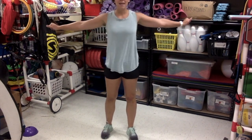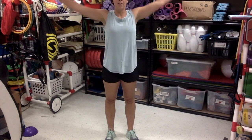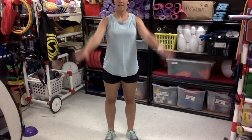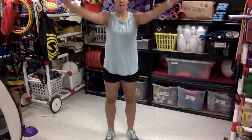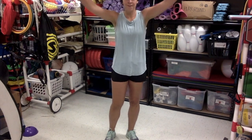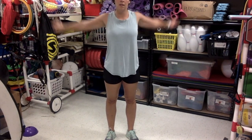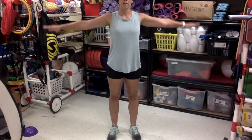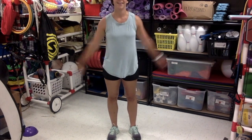Now that our heart is kind of pumping a lot, we are gonna slow it down with some arm circles. Find plenty of space. We're gonna do 50. Let's go. One, two, three, four, five, six, seven, eight, nine, ten, eleven, twelve, thirteen, fourteen, fifteen, sixteen, seventeen, eighteen, nineteen, twenty. If you wanna go backwards — twenty-one, twenty-two, twenty-three, twenty-four, twenty-five, twenty-six, twenty-seven, twenty-eight, twenty-nine, thirty. Good work.